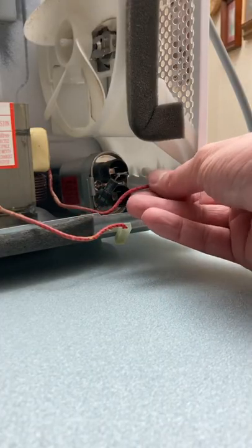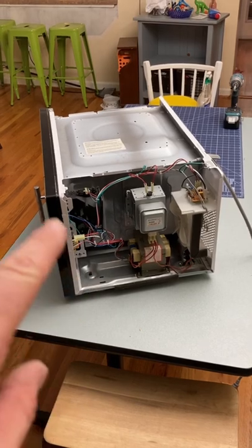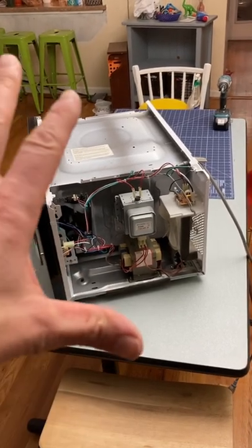Carefully plug the capacitor back in. The most important part: do not turn the microwave on until you put the cover back on it.